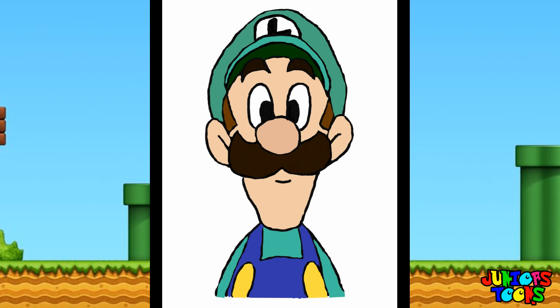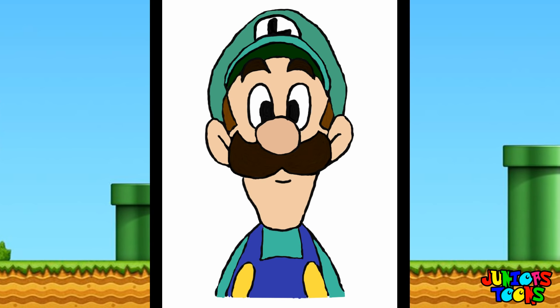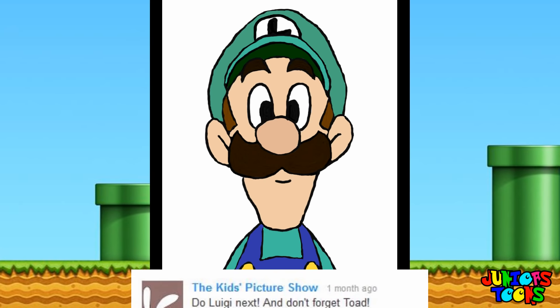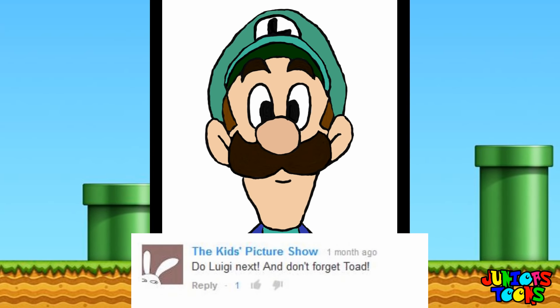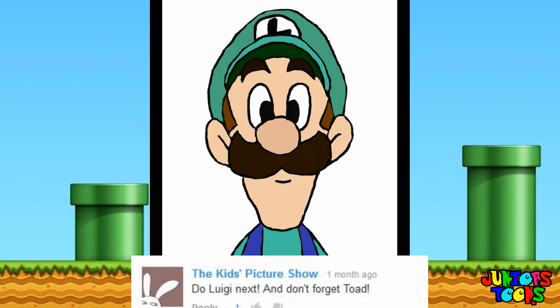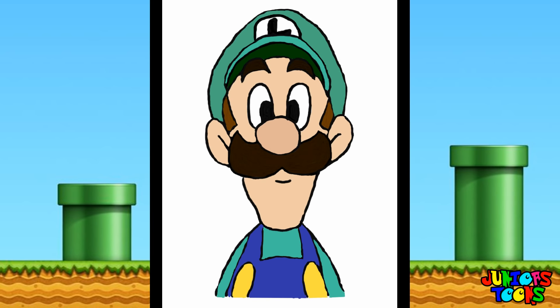And there you go, guys — we have Luigi from the Mario Brothers! It's-a me, Luigi. Where's my brother Mario? Luigi was requested by one of my viewers, The Kids Picture Show. If you would like to see your favorite character drawn next and get credit for it, leave it in the comment section and you might just appear in one of my future videos. Thanks for watching, and until next time.